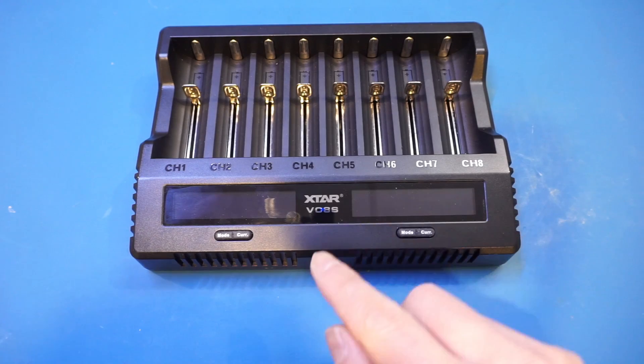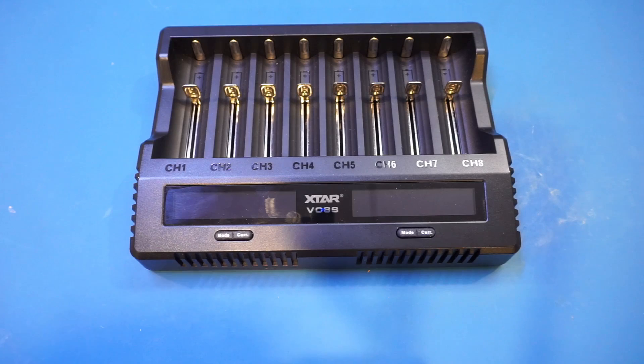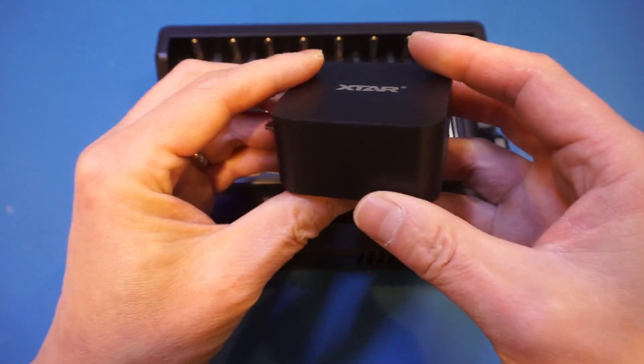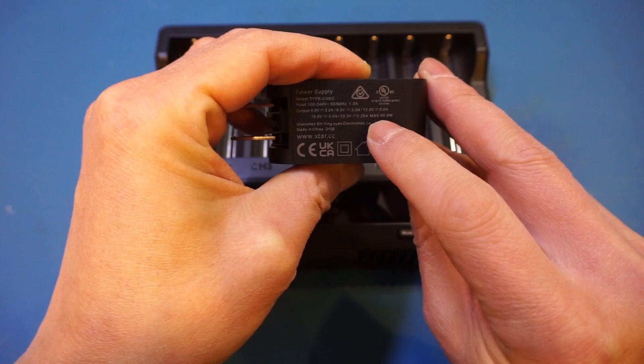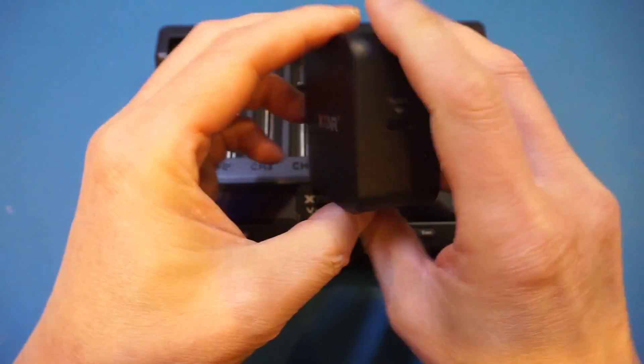According to the specs, this VC8S has quite a few tricks up its sleeves. It can charge batteries with either lithium-ion or nickel-metal hydride chemistries. Although not specified, you should also be able to charge the older nickel-cadmium batteries. It supports fast charging. The supplied USB-C PD power brick has a maximum rated power of 45W — you can see maximum 45W — and it is X-Star branded and looks fairly nice.